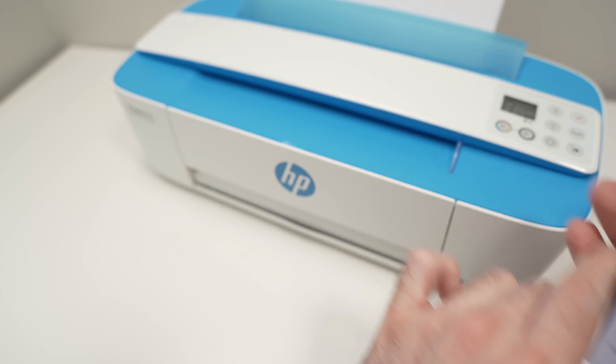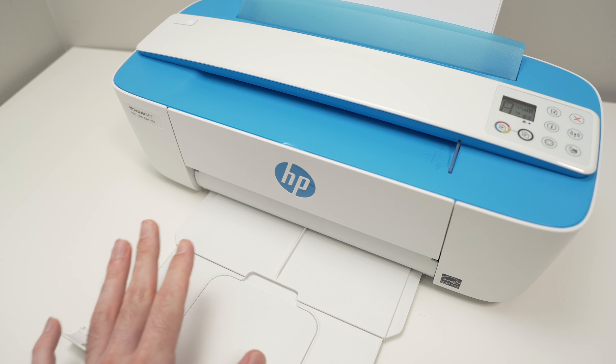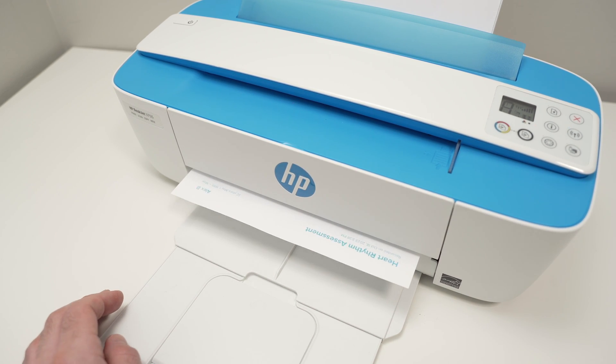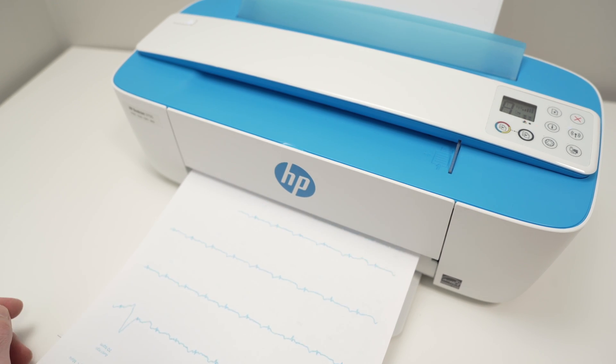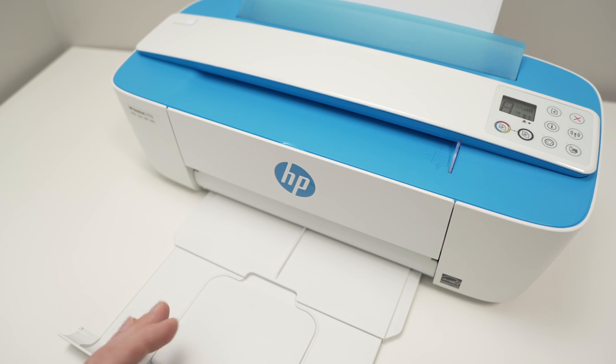Don't forget to extend the paper tray because the printed result will come out here. And that's how you print.